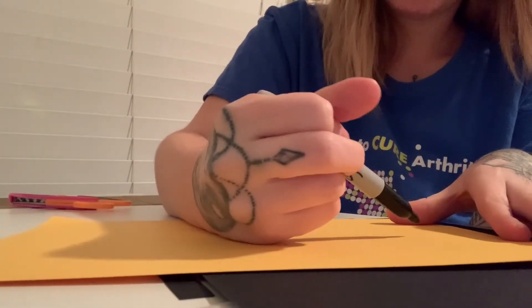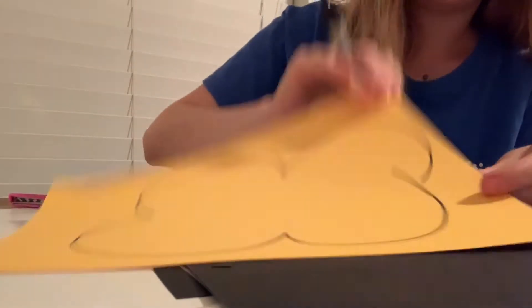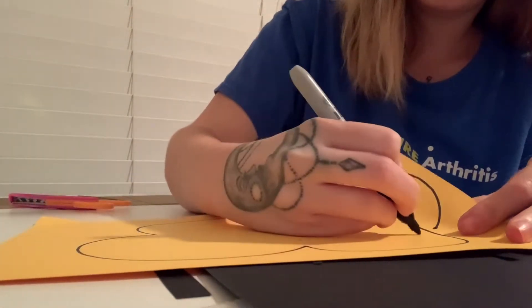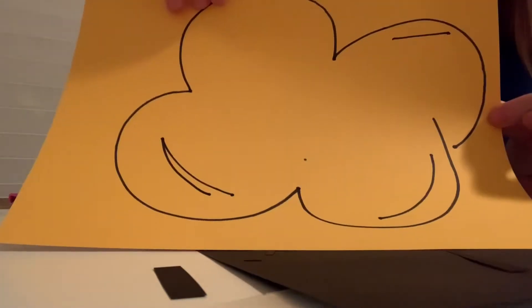It's really easy, to be honest. You just kind of do different types of humps like that. And then just draw lines like that to give it texture. You can do something like that — you see.